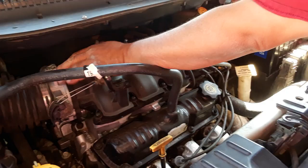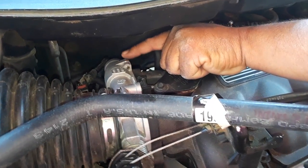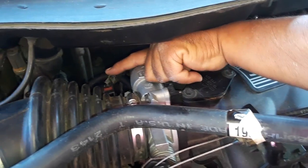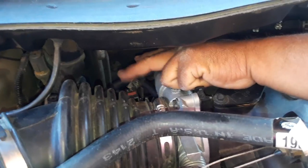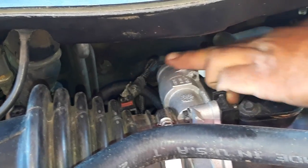I did a throttle body service — you can see my throttle body's clean. I pulled out the idle air control valve, cleaned that, reinstalled it. Still did the same thing. I have a code for the idle air temperature switch, so we're going to change that out here pretty soon so it'll pass smog when it's time.